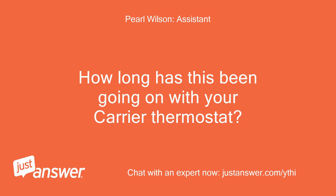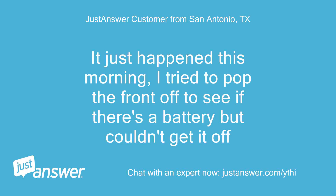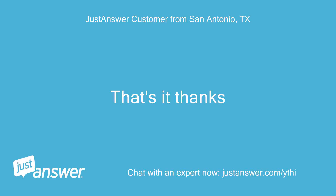How long has this been going on with your Carrier thermostat? What have you tried so far? It just happened this morning. I tried to pop the front off to see if there's a battery but couldn't get it off. That's it, thanks.